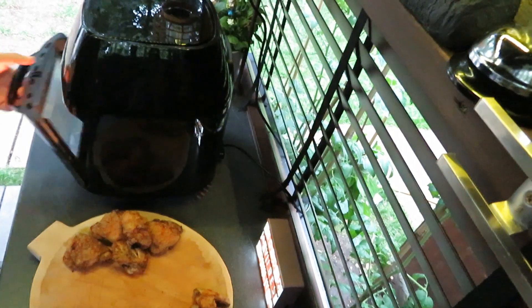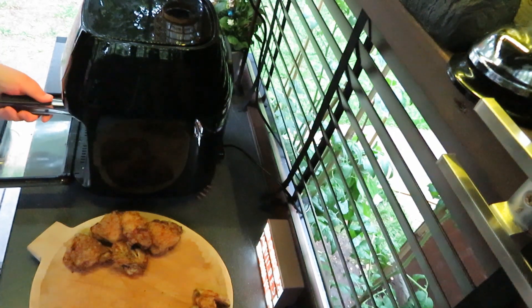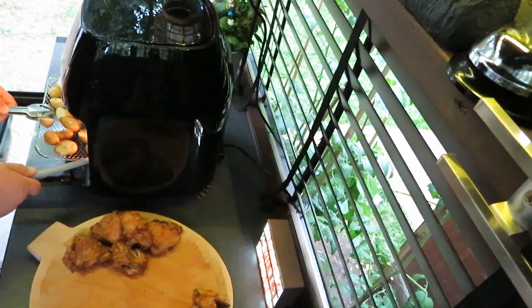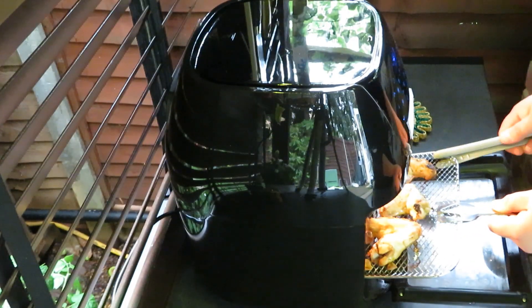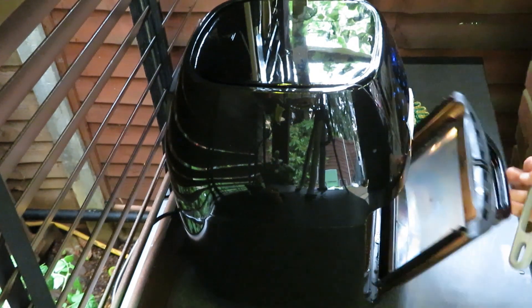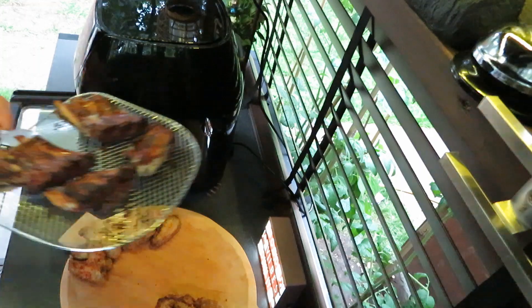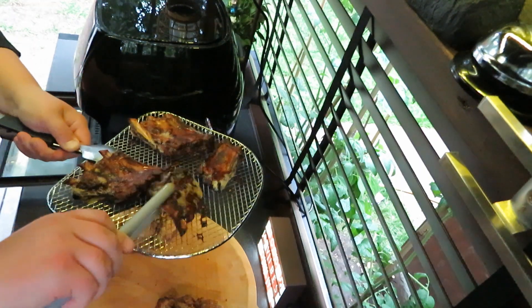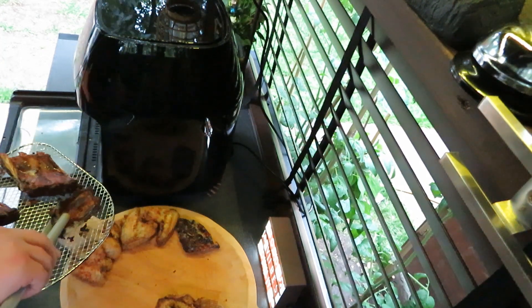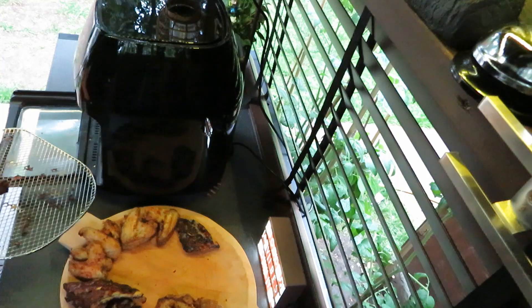Okay, let's check on the pork ribs and potatoes. That looks pretty good. Wow, look at this! So however you want to make it, you can choose.